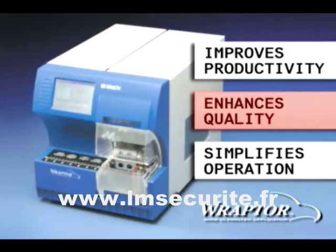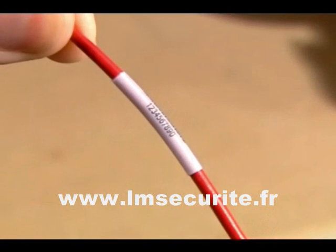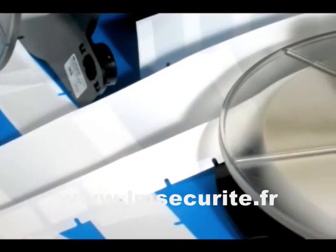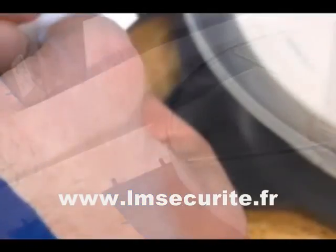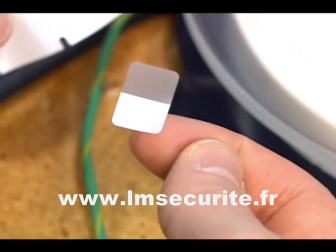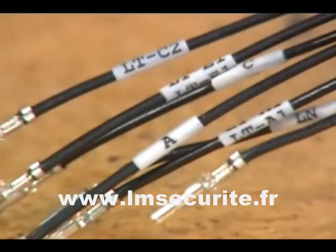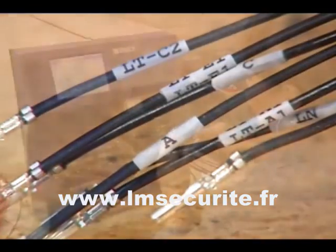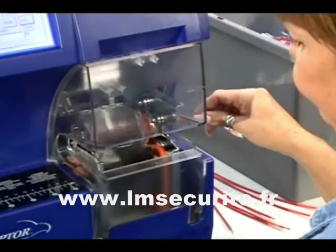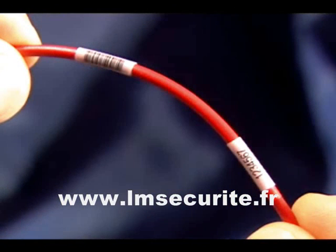Better looking, easier to read, longer lasting wire identification — that's the quality advantage of the Raptor printer applicator. It begins with quality, high-performance materials. The Raptor uses Brady's own industry-standard, self-laminating vinyl and cloth materials. Add the permanence and clarity of 300 dpi thermal transfer printing, Raptor's consistent tight wrap that limits spiraling, bubbling, and wrinkling, and you are assured of a long-lasting label that is clear and easy to read.